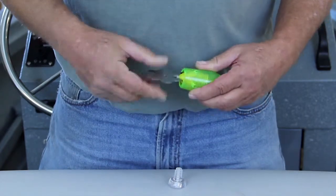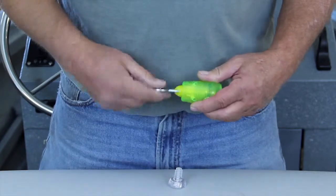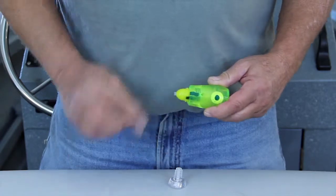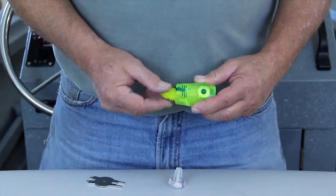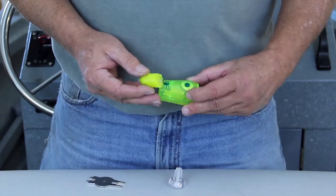I strongly suggest when you are done fishing with the Hoonilure, you immediately remove the nose piece and clean everything with fresh water. If salt and small particles of sand are allowed to dry around the threads and you screw the nose in and out, it would be like having a piece of sandpaper in there, and that would not be good.